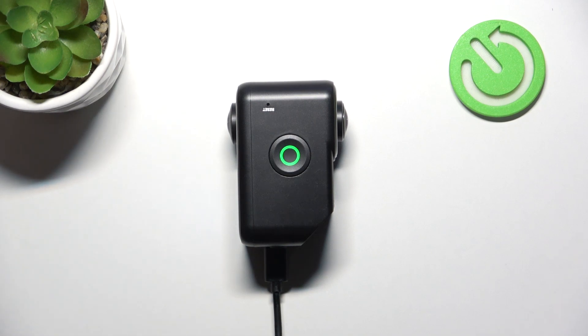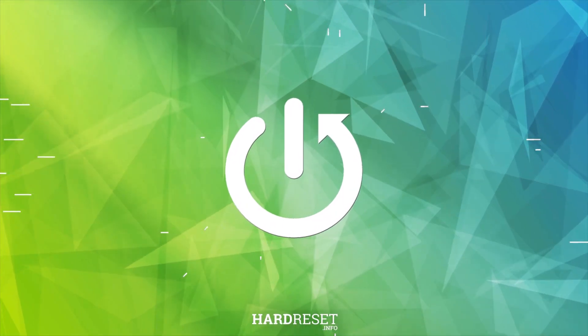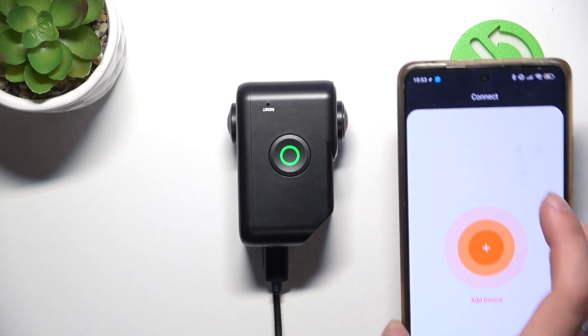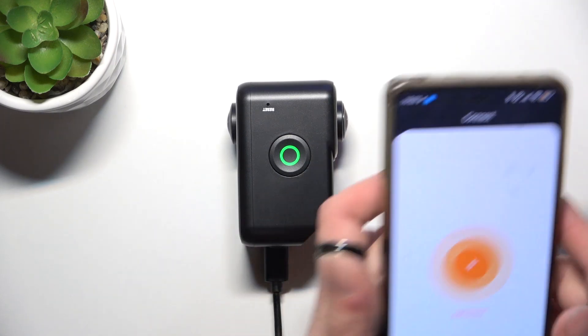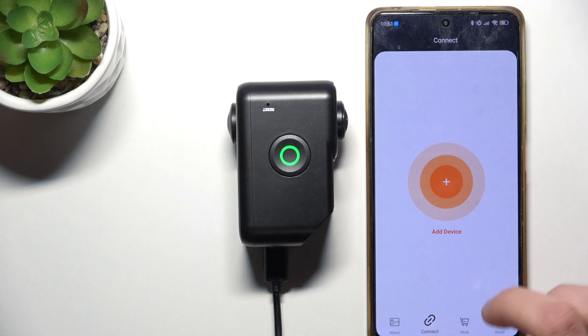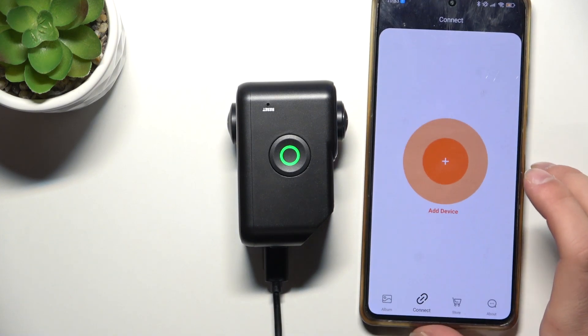Hi, it's HeartReset and today I'm gonna show you how to connect your dashcam Vantrue E360 to an app. First, open the Vantrue app, go to Connect, and click Add Device.